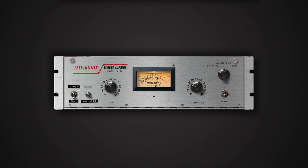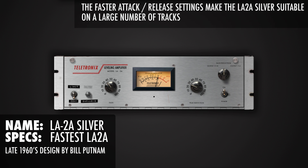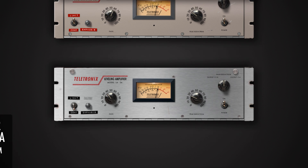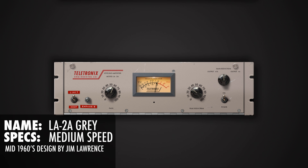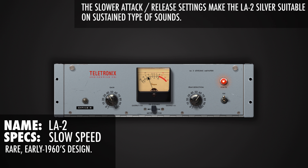Besides the legacy plugin, the bundle includes three more well-modeled emulations. The 1960s Bill Putnam design is called the Teletronix LA-2A Silver — it's the fastest of the collection, making it suitable for a large number of programs including transient sounds like drums and percussion. The LA-2A Grey models the original mid-1960s unit and uses a medium speed for compression. The LA-2 is the earliest of the Teletronix levelers; these units are extremely hard to find. The LA-2 provides the slowest response and gives a really mellow sound, making it very useful on vowel-type sounds.